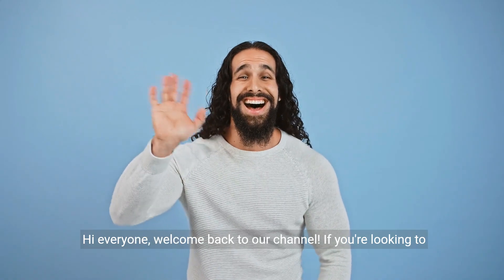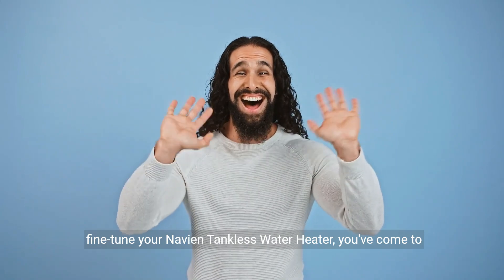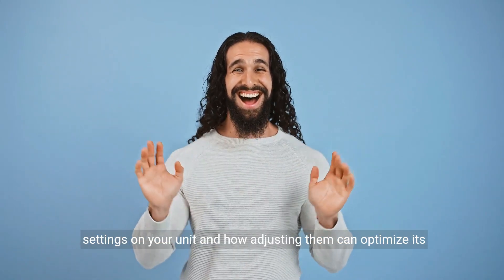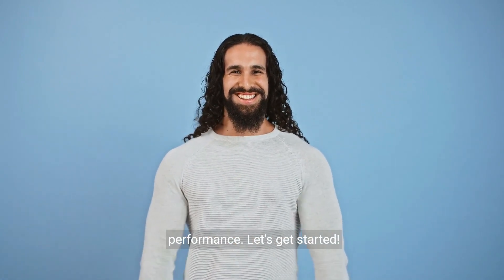Hi everyone, welcome back to our channel. If you're looking to fine-tune your Naven tankless water heater, you've come to the right place. Today we're going to explore the dip switch settings on your unit and how adjusting them can optimize its performance. Let's get started.